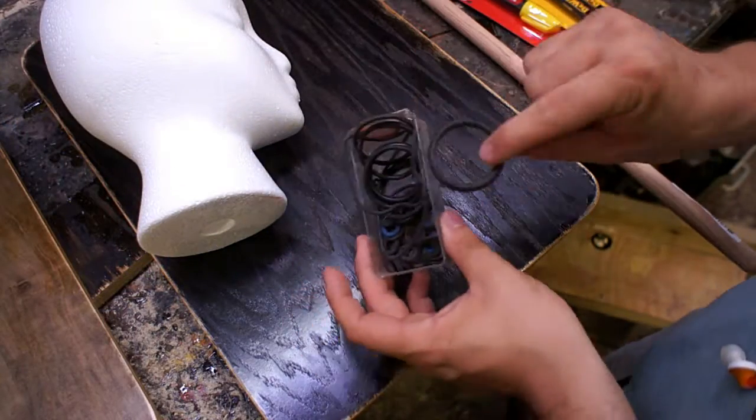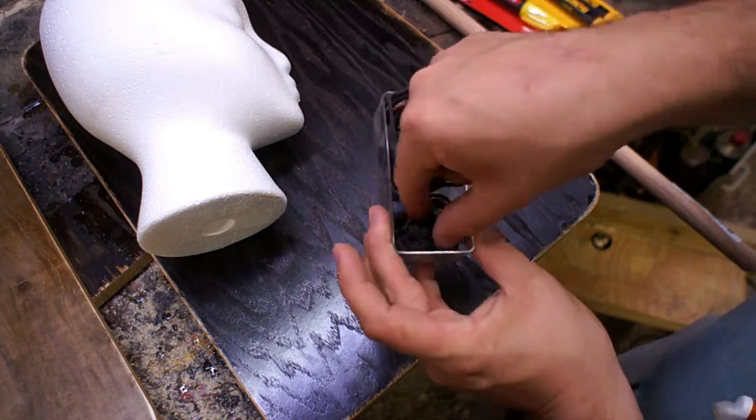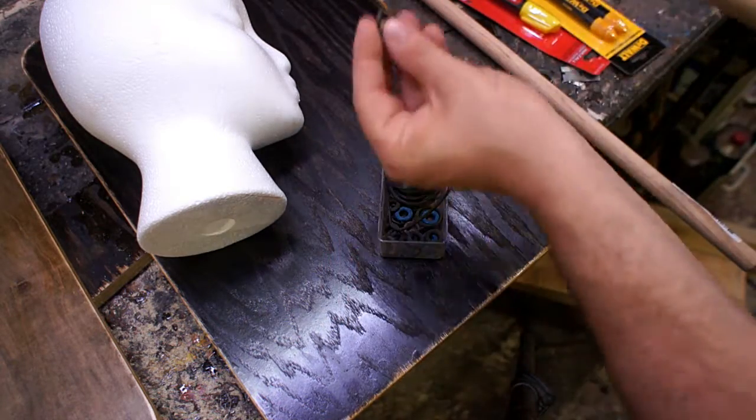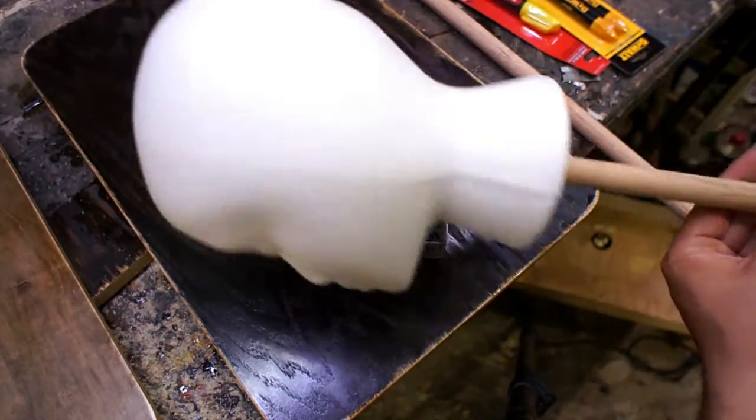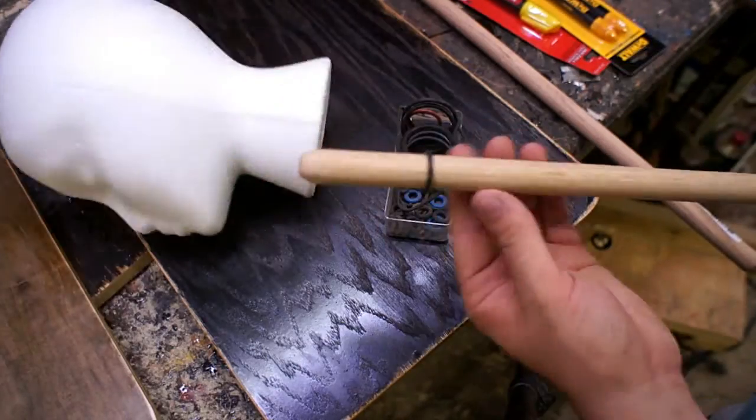I rounded over the top and undersized the dowel a little bit so I could get an o-ring on there. I put that towards the bottom and that made it a snug fit so they wouldn't be rocking back and forth.